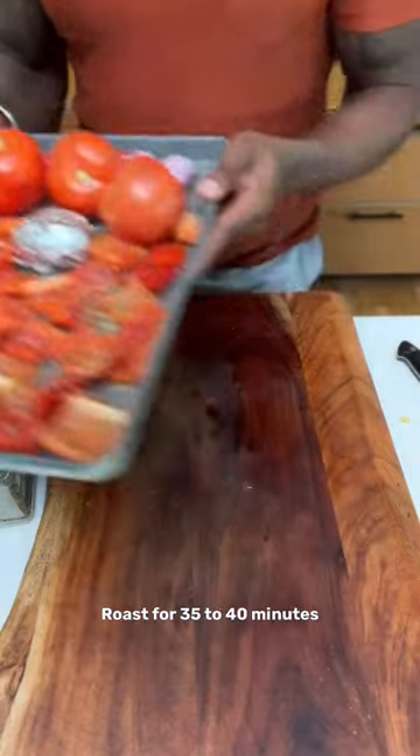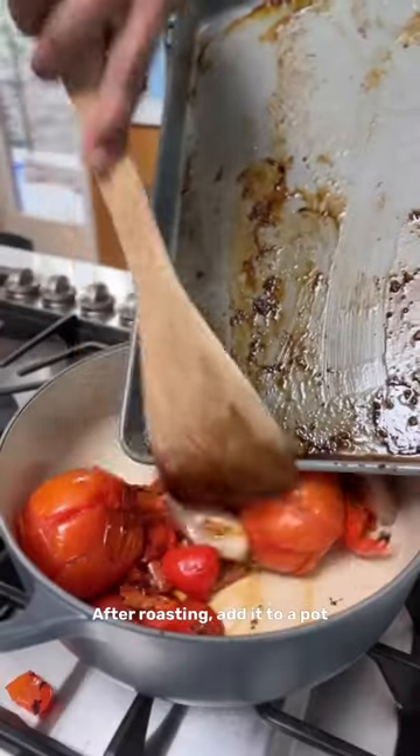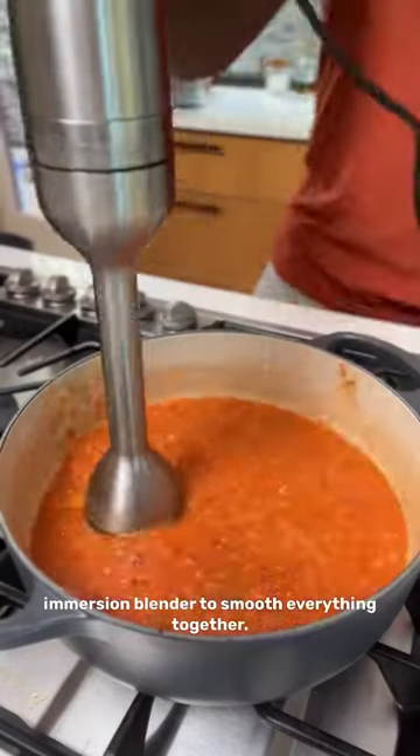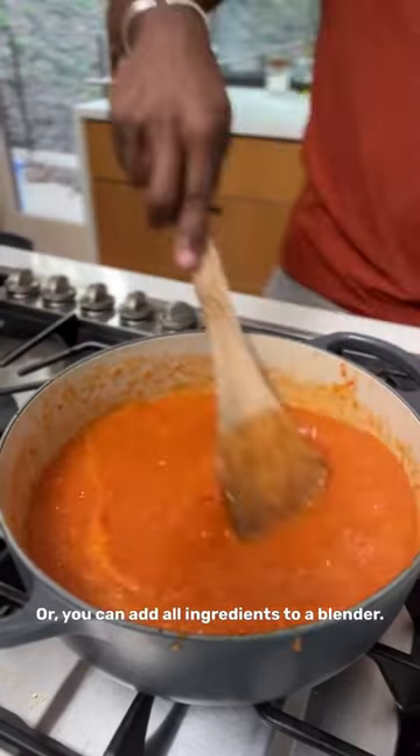Roast for 35 to 40 minutes at 400 until it's soft. After roasting, add it to a pot along with some water, and use an immersion blender to smooth everything together, or you can add all the ingredients to a blender.